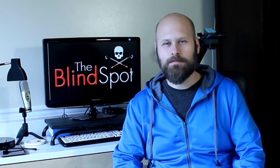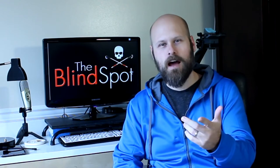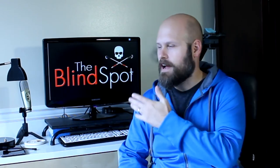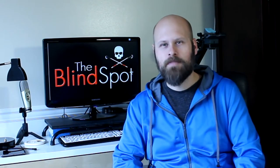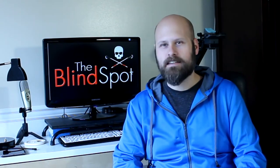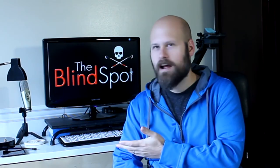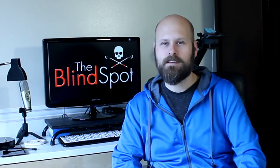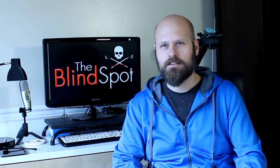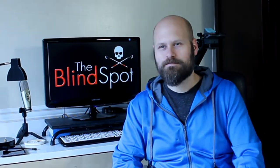Hey guys, it's Sam with The Blind Spot. I've been asked recently what kind of camera I use to record my videos as well as what kind of software I use to edit. So I thought today's video would be about that. I'll give you guys a little behind the scenes — what kind of equipment I'm using and the software I use to make all my videos, and maybe I'll be able to recommend a couple other things that you could use.